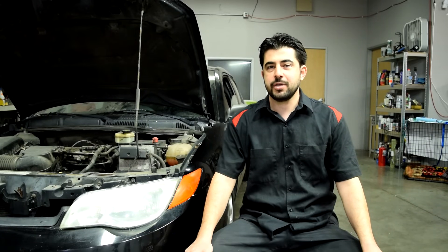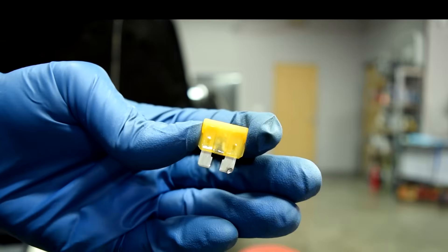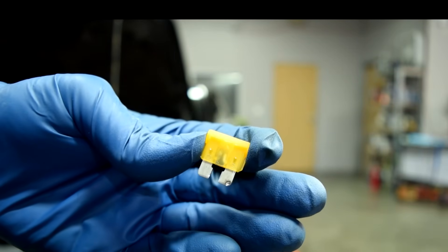How's it going? Today I'm going to show you how you can find and diagnose a shorted wire or circuit on your car, which is going to be the main culprit if you have fuses that keep popping on your vehicle. This video is going to be the second video in a three-part video series I'm doing on how you can diagnose some common electrical issues with your vehicle.